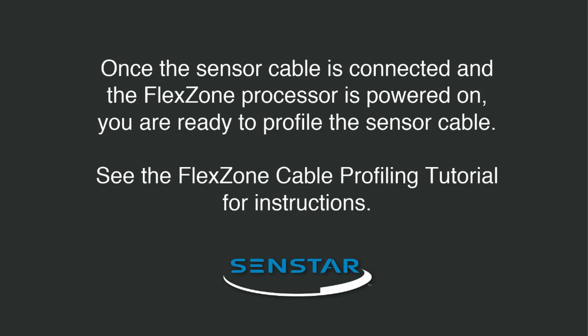Once the sensor cable is connected and the FlexZone processor is powered on, you are ready to profile the sensor cable. See the FlexZone cable profiling tutorial for instructions.